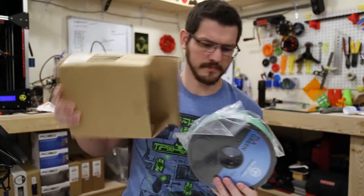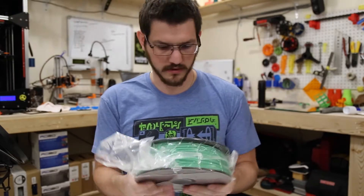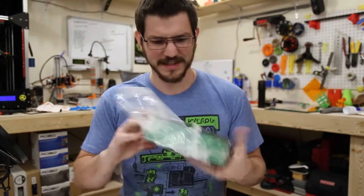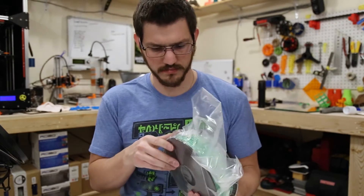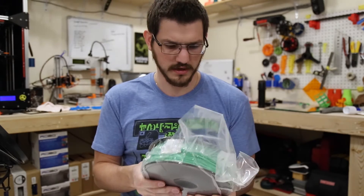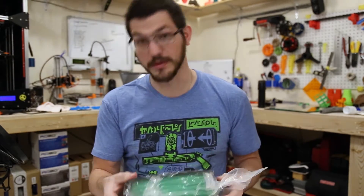Opening it up, there's nothing inside. This spool looks really familiar — it kind of looks like a Hatchbox spool, which is pretty funny. It's in a bag and not terribly tightly wound; you can see how far out the filament comes on the roll. There's plenty of give in it, so clearly it's a little bit cheaper.